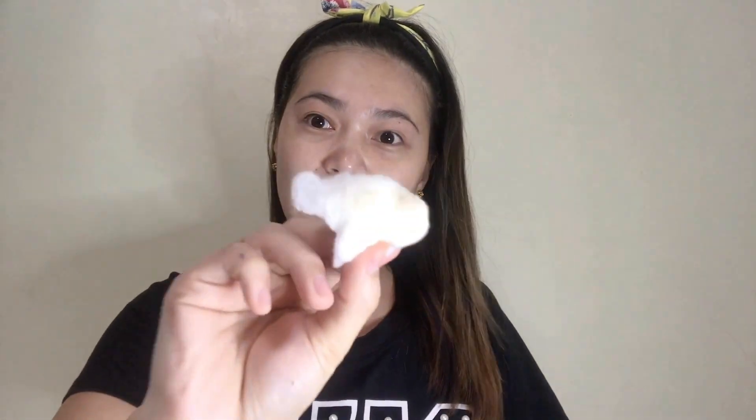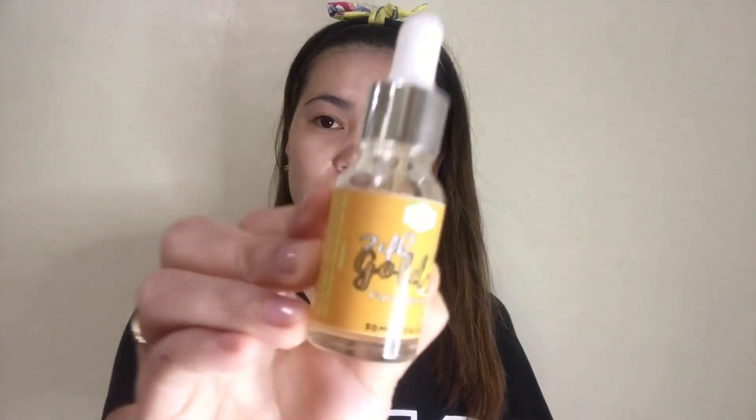Ayan, kahit nakapag-hihinamos ka, may makukuha ka pa rin ng dumi. So next is itong 24K Gold serum. Ang ganda nito — nakakabanat siya ng mukha. Ito sa Titan Force. Best seller ito sa Focus Skin. Kaso lang naubusan kami ng stocks kasi yung supplier namin sa Manila ay naka-lockdown, hindi sila makapag-produce ng mga bagong products at hindi sila makabigay sa amin ng products. So super liit na talaga siya.